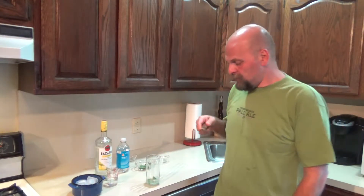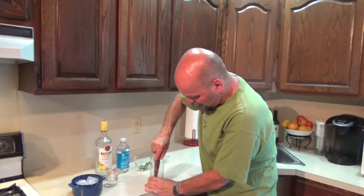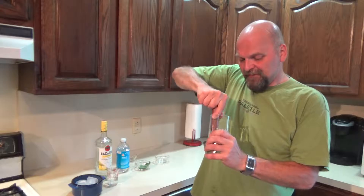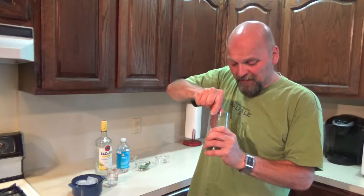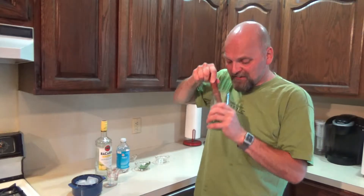Get out your handy dandy muddle — everybody should have a muddle. And you're just going to muddle all this together. What you want to do is really infuse that mint and the sugar and the lime juice all together. Just kind of muddle it, crush it around. You can use a mortar and pestle if you have one, but you kind of want to do this right in the glass that you're going to serve this in.